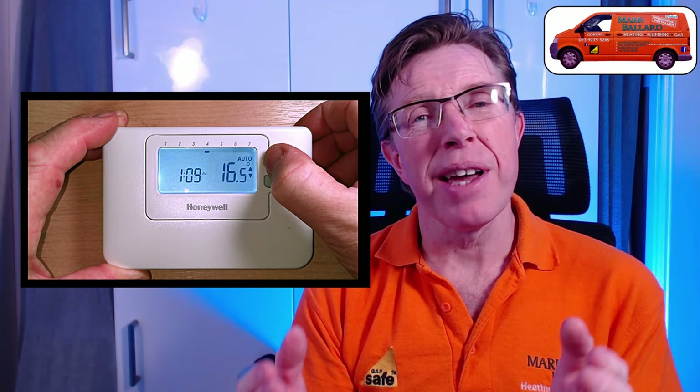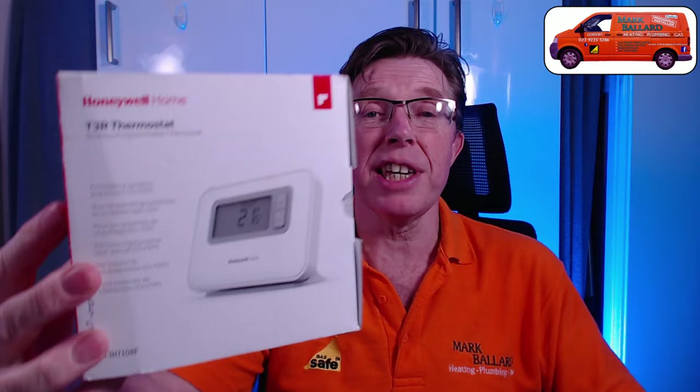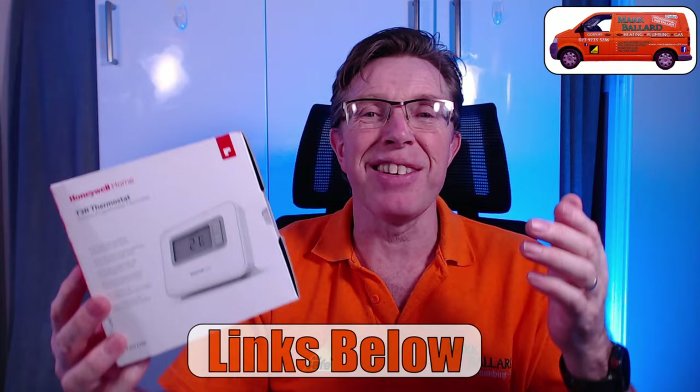Honeywell discontinued this programmer some years ago and it's now been replaced with the Honeywell T3R. If your programmer has stopped working and you want to know more about the T3R, I've left links where you can get it, along with links to my videos showing you how to set it up, how to program it, and how to install it. You'll find all those links down in the description.